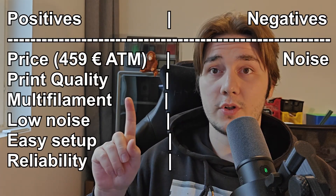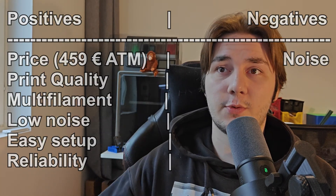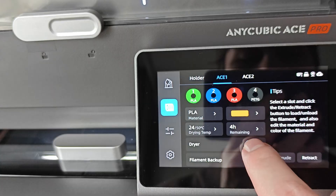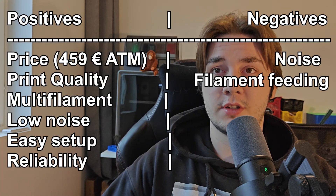Now for the negatives. While I do like the multi-filament system, I have two issues with it. First is the noise — while the printer itself isn't loud, there's a little whine that the dryer makes when you turn it on. It's noticeable, but with headphones it's not too bad — I don't even notice it when listening to anything, and these aren't noise-cancelling. If you're running multiple printers in the same room and want to be in there, that might be a bit of an issue.